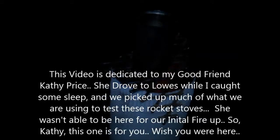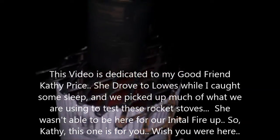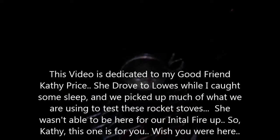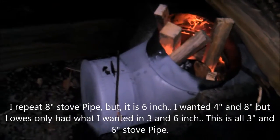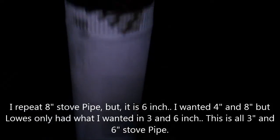How are you, Kathy? I wonder if that water's boiling. What do you think? I bet so. It'll be boiling out of there in a minute. That's the 8-inch dough fight, with an 8-inch tee and an 8-inch cap and 2 feet of pipe there and 2 feet of pipe there. And that rascal would boil or cook anything you wanted.